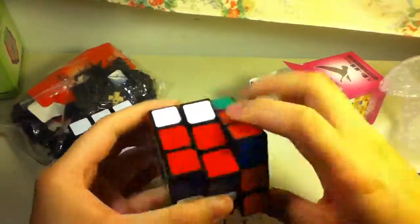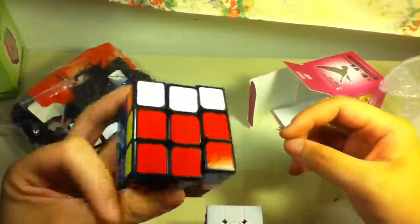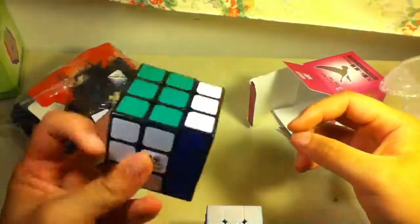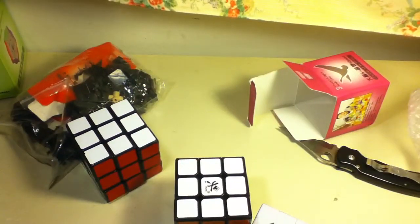It feels really good right now, but I'll have to see how it is for one hand after I lube it and everything. That was my unboxing, and I'll have some more videos up soon.